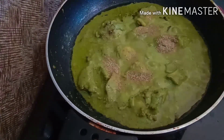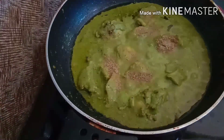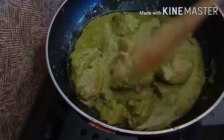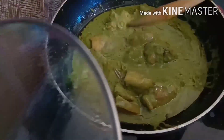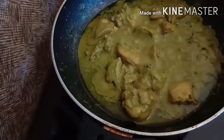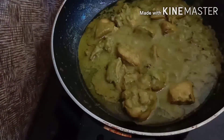Put the chicken in a bowl and mix it together.